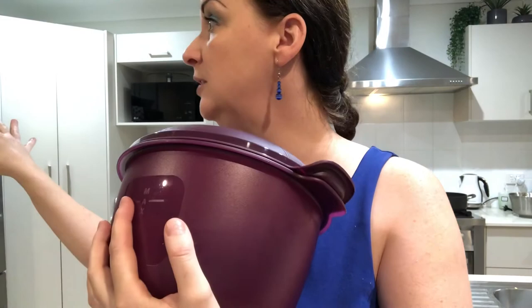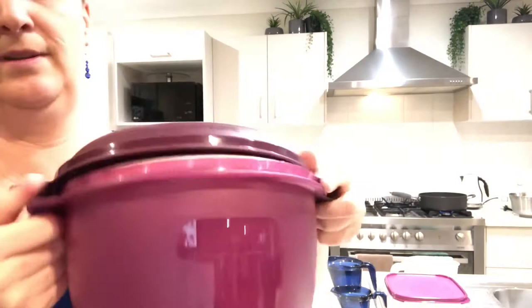It stores leftovers in it as well, so whatever rice I don't use I just leave it in there, put it in the fridge. When I pull it back out the next day or even a day or two later, just add a bit of water, put it back in the microwave for another couple of minutes — it's just as fluffy and perfect as it was the first time.